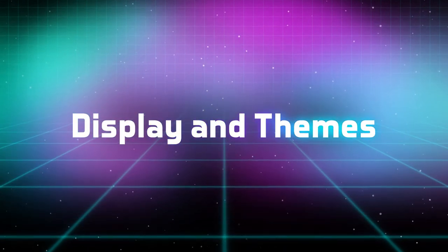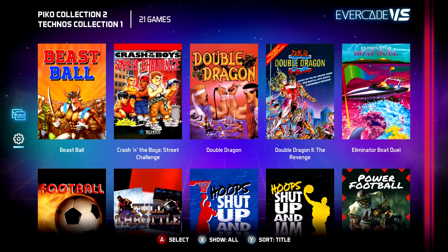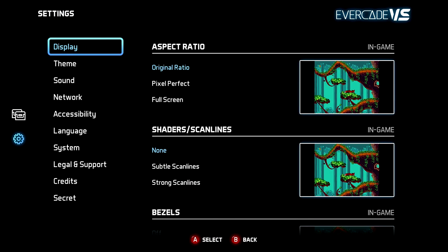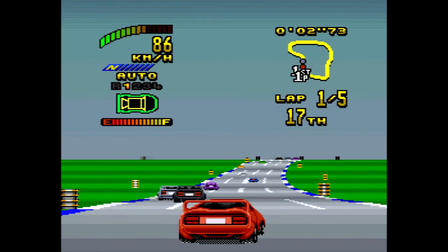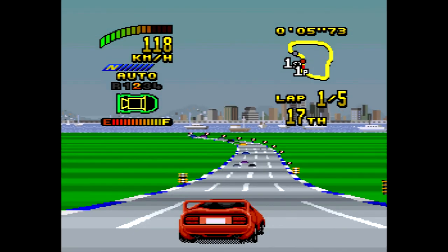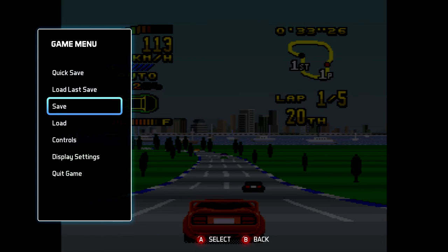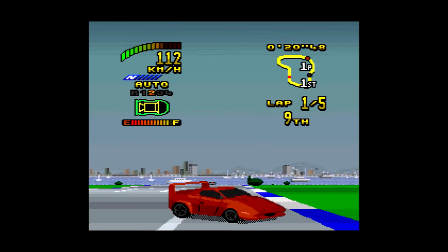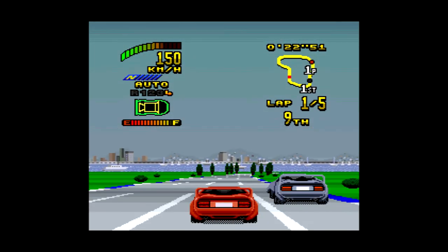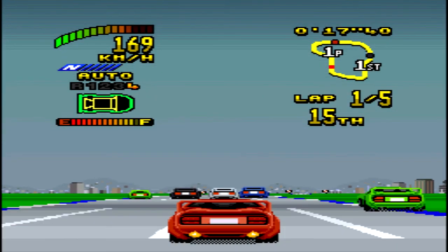Display and themes. The Evercade VS has several new features to maximize your on-screen enjoyment of your games. You can now select three different aspect ratios to view your game. The original ratio option will present the game in its original ratio scaled vertically to fit your screen. The pixel perfect option will use integer scaling to create the cleanest image possible. Full screen will stretch the image to fill your screen both vertically and horizontally.